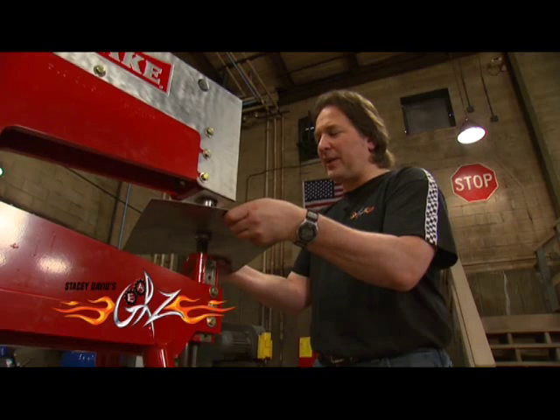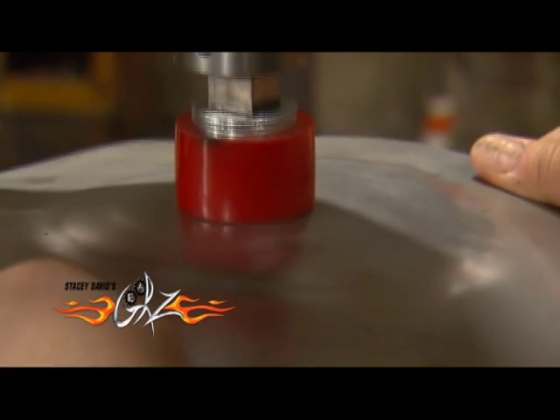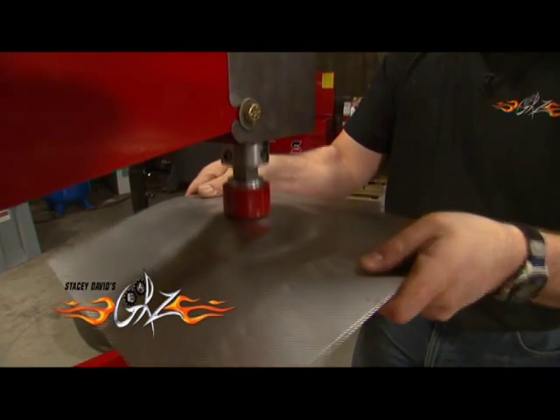The thing you'll notice about this power hammer over most of the ones you see — it's not loud. You don't need hearing protection. It's very, very smooth, not violent. And look at how nicely it's putting this dome in here.